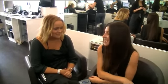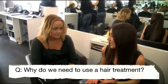Amy's just finished my hair and it feels lovely and soft and silky. Thank you Amy. So Amy, can you explain to everyone why we need to use a hair treatment?